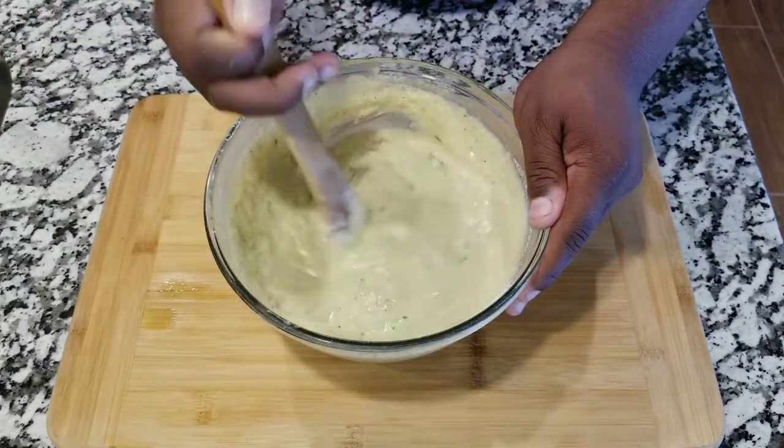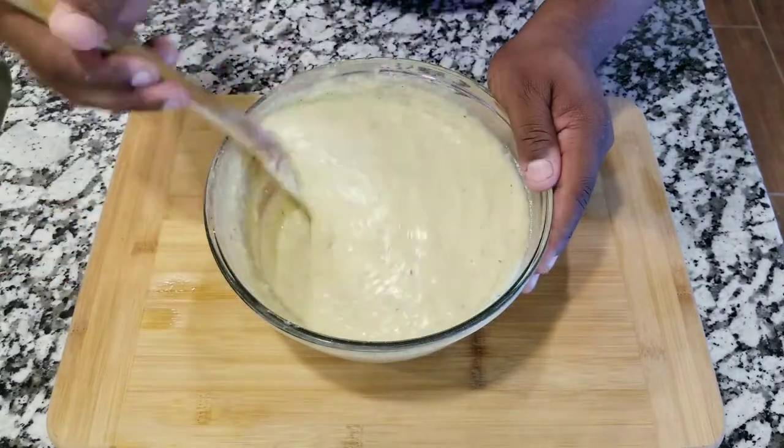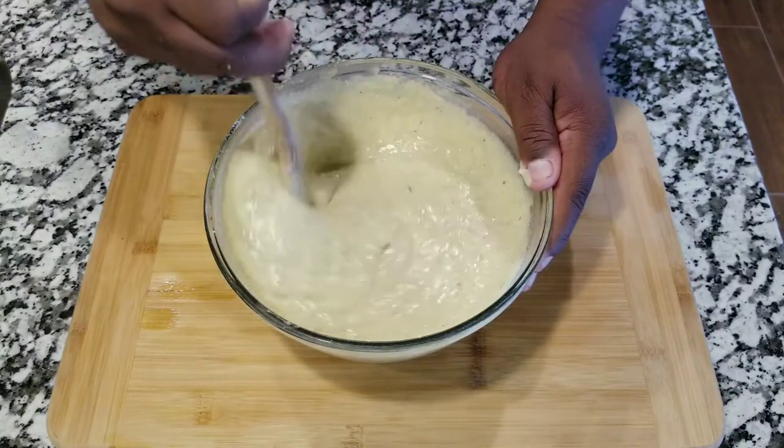Remember that you need to preheat your oven at 370 degrees, and you're gonna leave it in there for about an hour and 10 minutes.